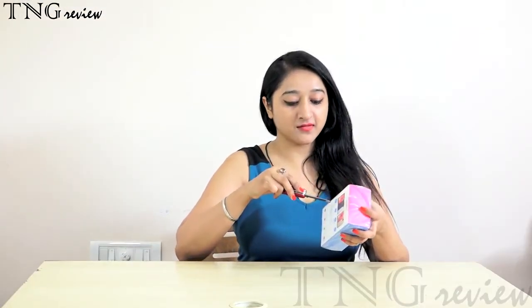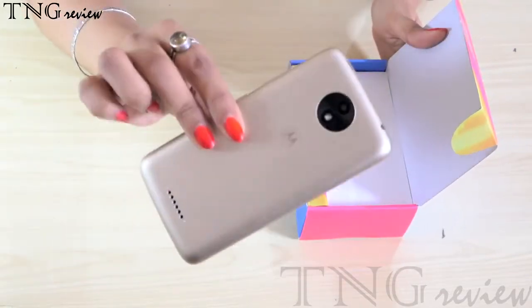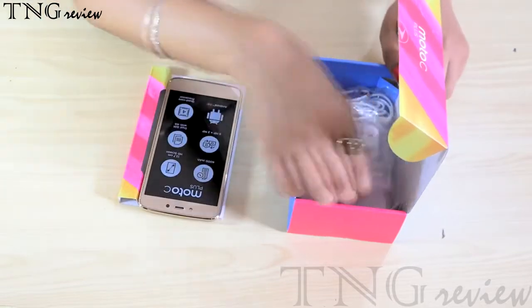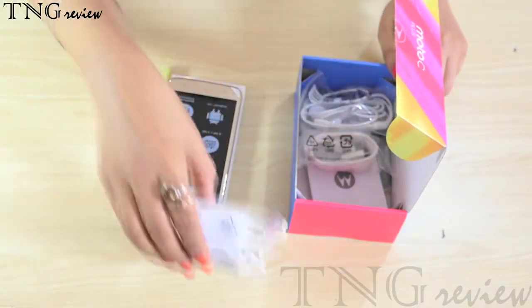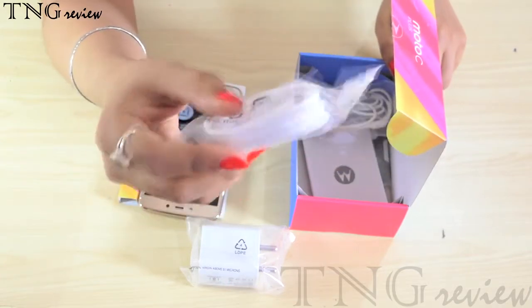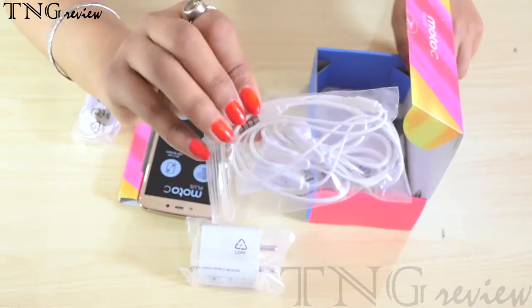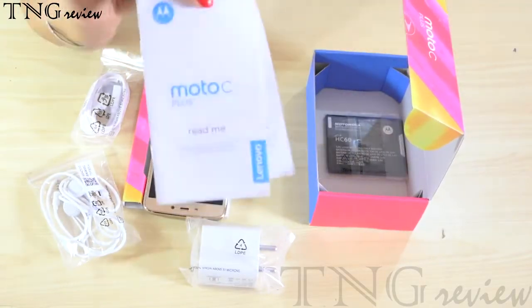Let's open this box. This is our handset. And this is a charger and a normal micro USB cable. And this is a normal earphone. And these are manuals and guides.